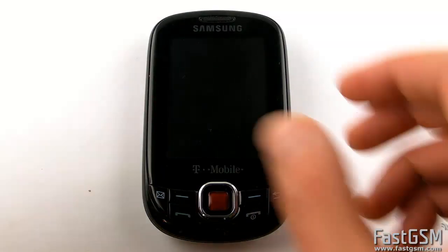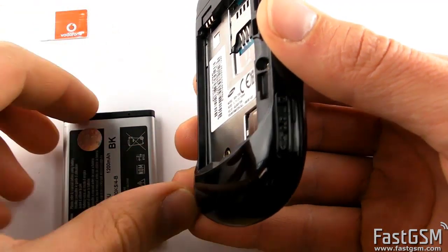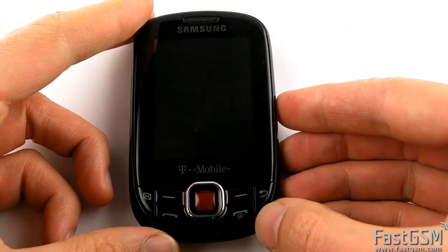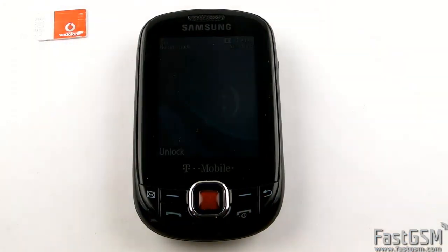First, power off your phone and remove the network SIM card. Next, type **782872 and verify Qualcomm mode by pressing the joystick key.